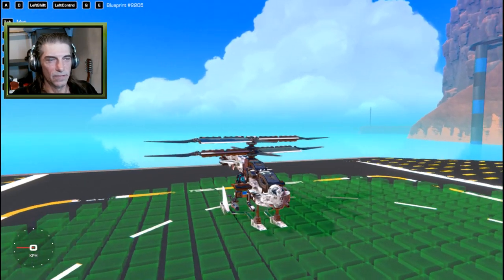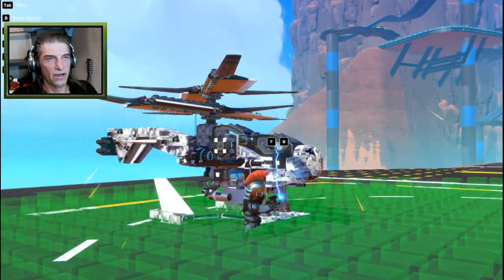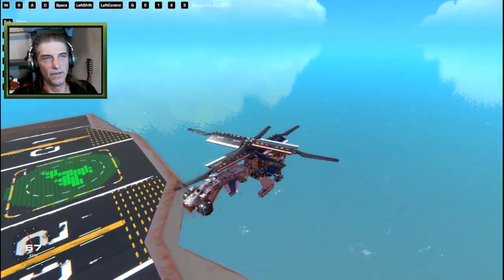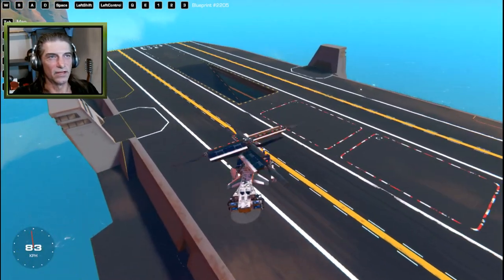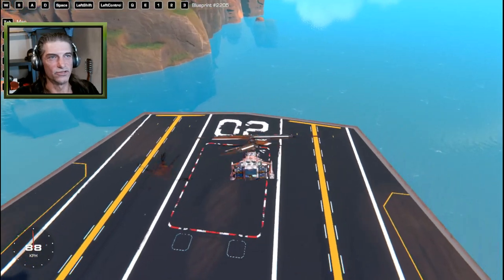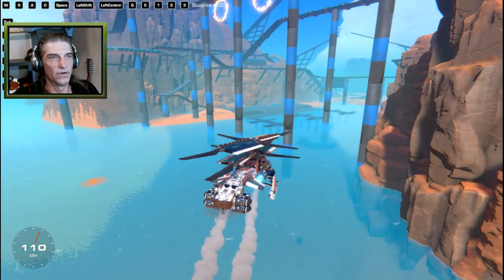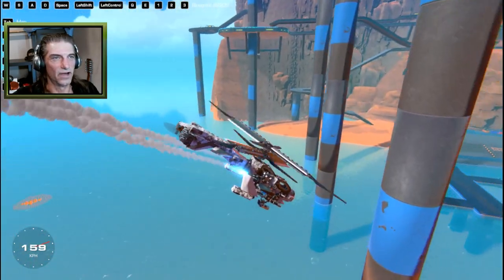Left control toggles the small guns, E brings out the big cannons, and left shift fires those. We can bring both in to keep it small or have them out for a wider range. Spacebar is for lifting off — but I've got to fly from the pilot seat. We have really good control, a little finicky if you want extra agility. It wants to fly nose-down, which is actually really good for strafing ground targets. We're also using helicopter engines for steering to help with rotation.